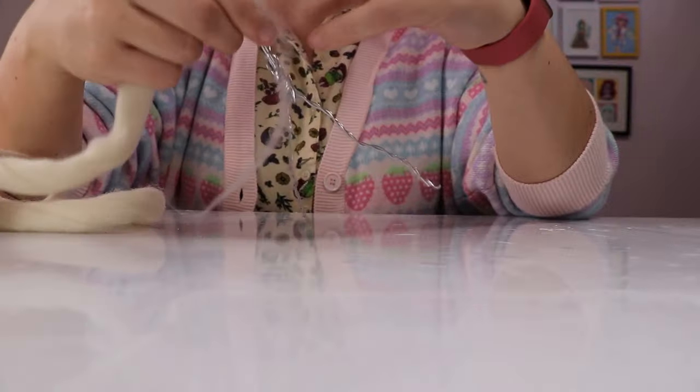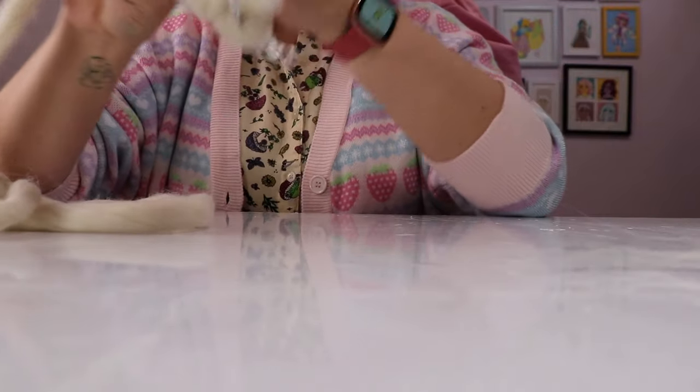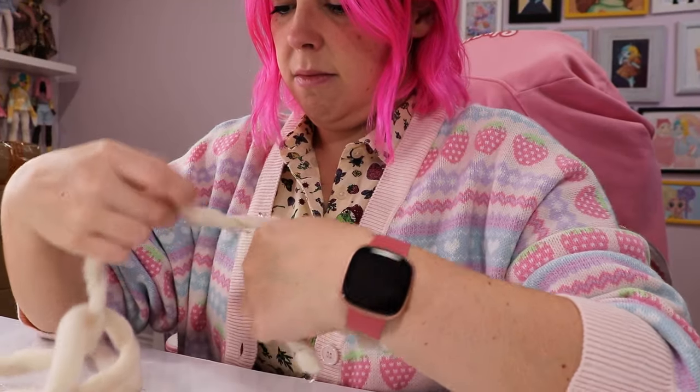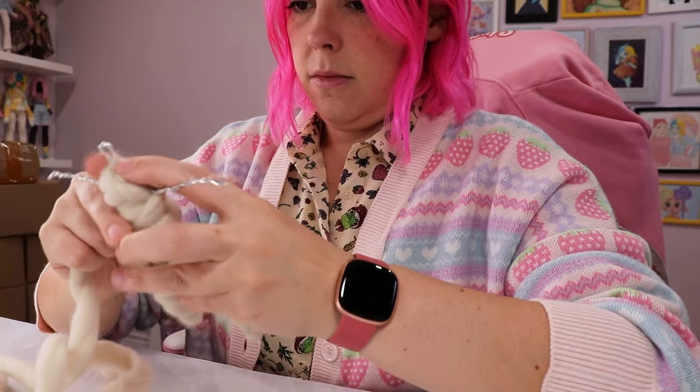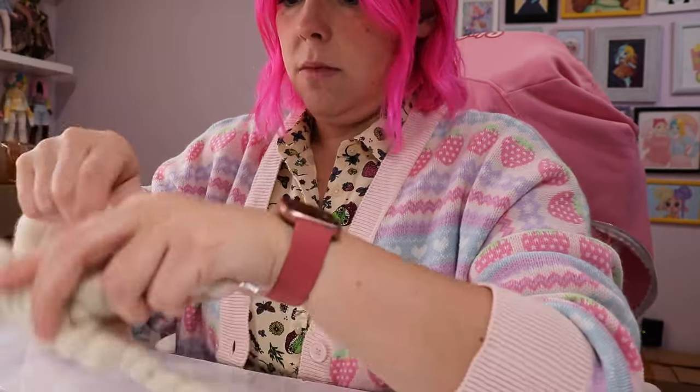Here's where that yarn comes in. You thought it was for hair? It's not for hair - it's for wrapping around the doll. I thought that this would be easier than just doing stuffing, and I was right. It spread the fluff over the wire a lot more evenly, and I was able to build it up where I wanted it built up.